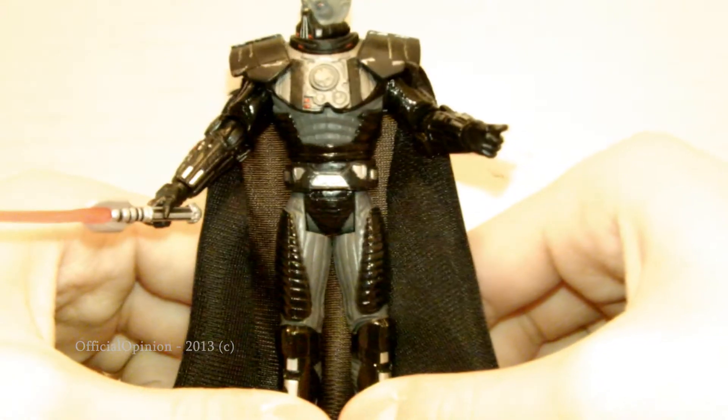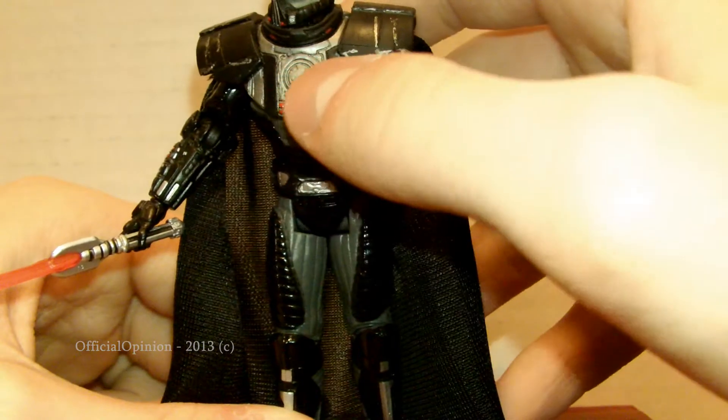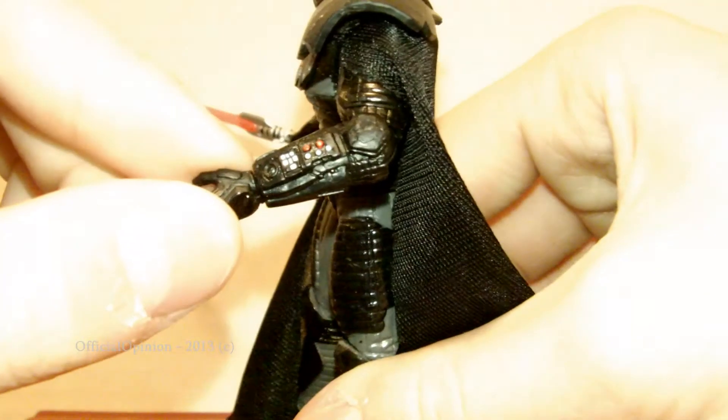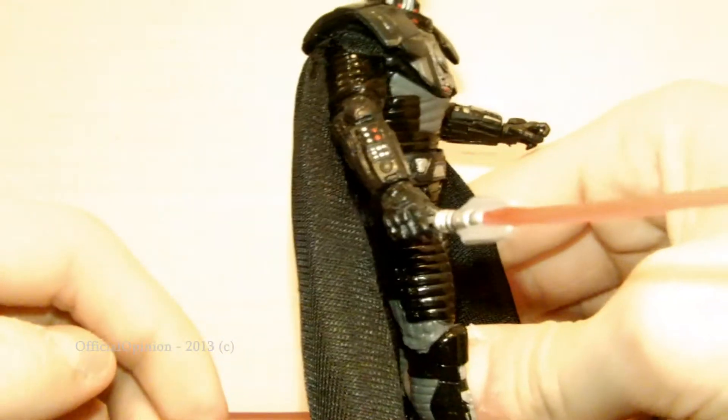What else do we got on this awesome guy? The chest I really like — the chest plate electronic looking armor, and then that goes all the way around. You can see the little wrist pad, which is awesome, and that's on both sides.